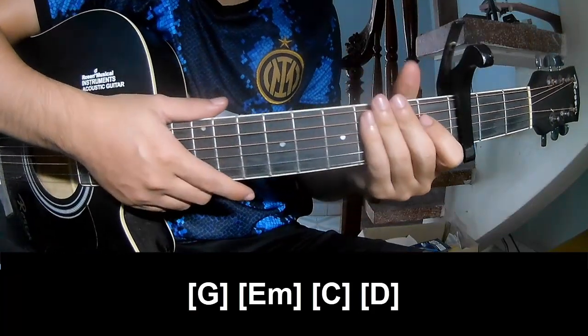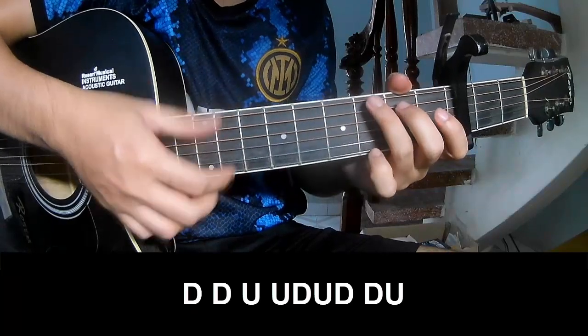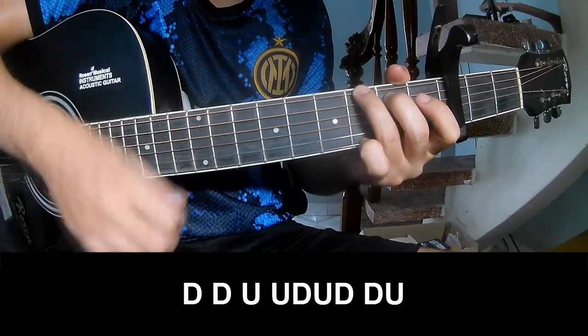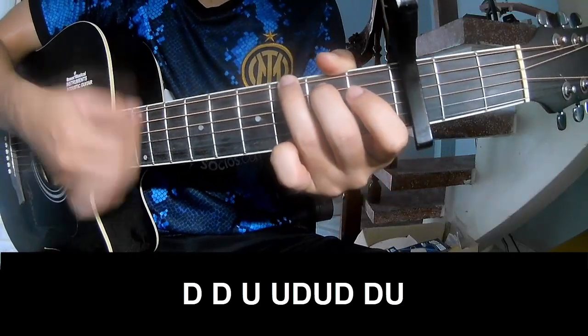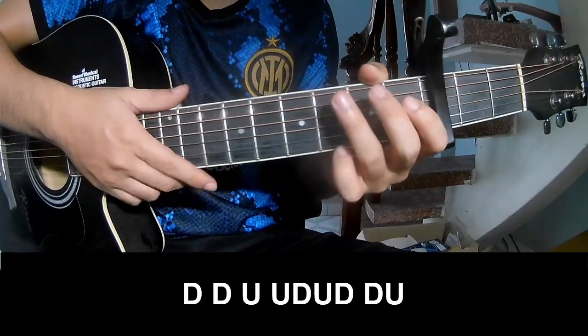And his string is the same way for track 2 to the outro. She'll play: down, down, up, up, down, up, down, down, down, up, down, down, down, down, up, up, down, down, down, up.